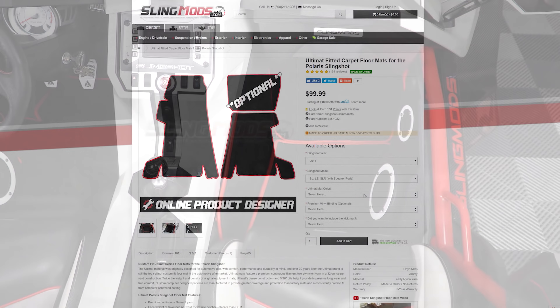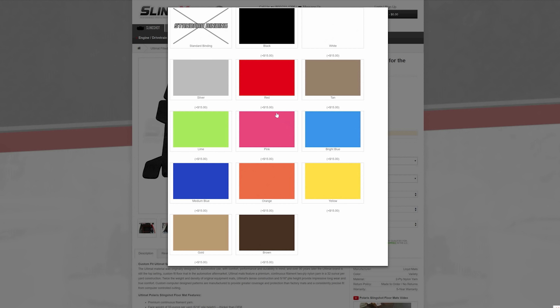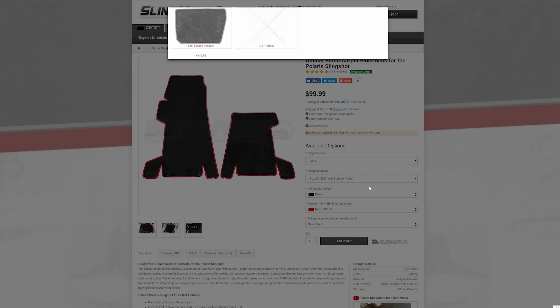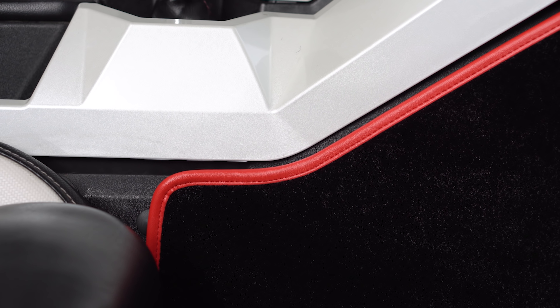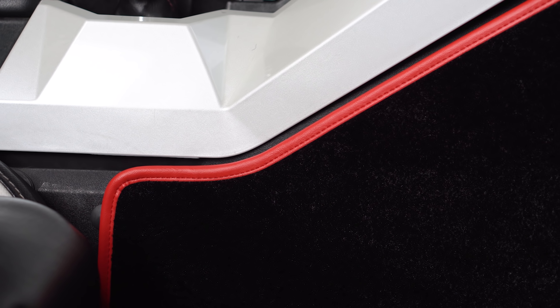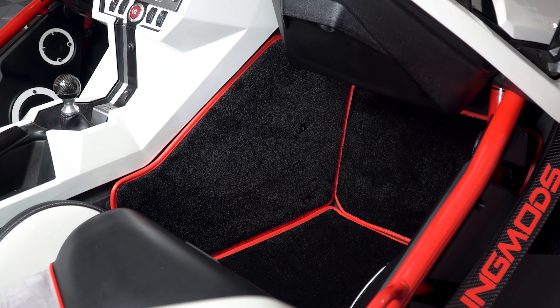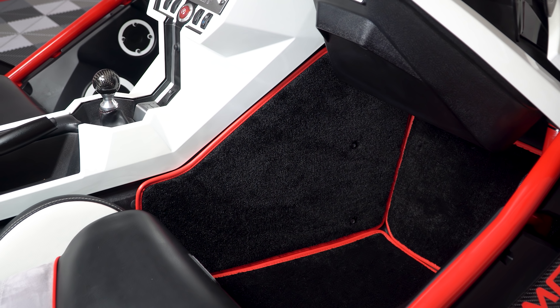Our free online designer at slingmods.com allows you to select between over a dozen floor mat colors as well as the color of the optional vinyl binding that wraps around the border. While these will make your interior look like a high-end luxury vehicle, they also serve as a way of absorbing some of the heat from the passenger side firewall and the transmission tunnel, which will help with cooling down the cockpit, since we all know that heat is a major complaint with most Slingshot owners.